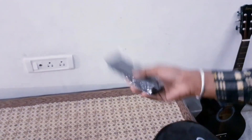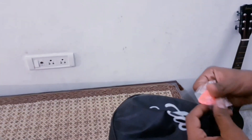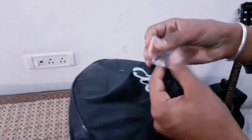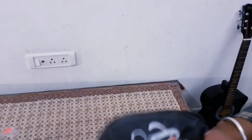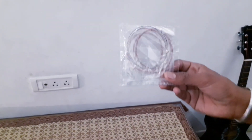We have a strap which we can take out. We also have two picks, and we have replacement strings.